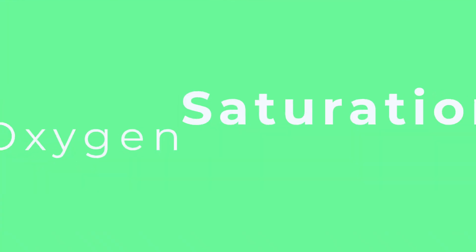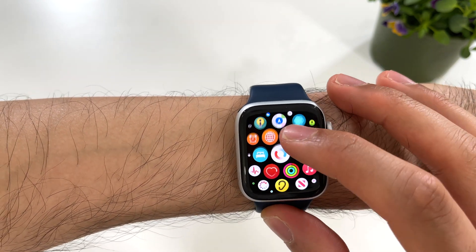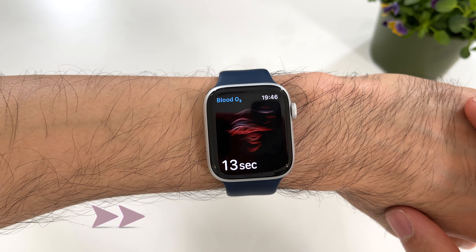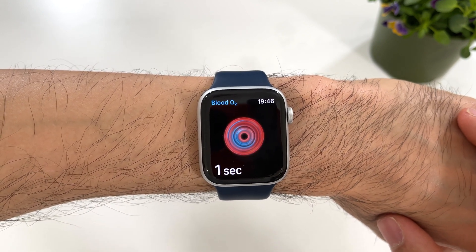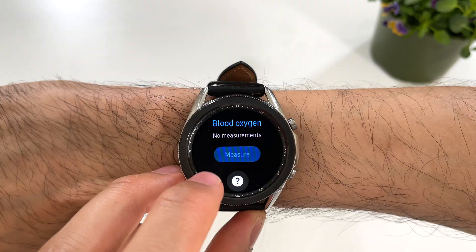There is so much to talk about, so hold on to your seat because this is going to be one heck of a speedrun. Let's get straight to the health features and start with the oxygen saturations measurement. It is one of the most reliable smartwatch saturation monitors I have used — it rarely fails to get a reading, and it also measures your saturations intermittently in the background without you having to press any buttons.